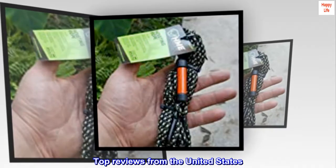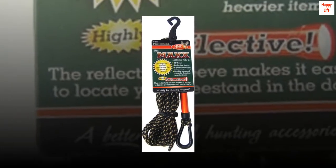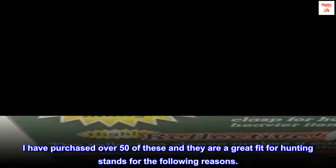Top reviews from the United States. Solid value, right features. I have purchased over 50 of these and they are a great fit for hunting stands for the following reasons.